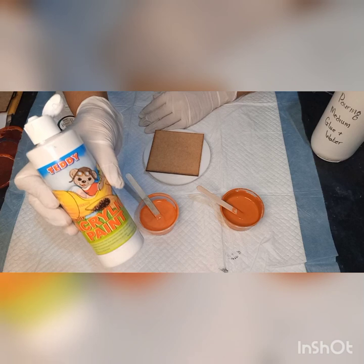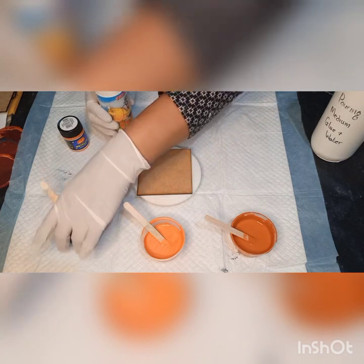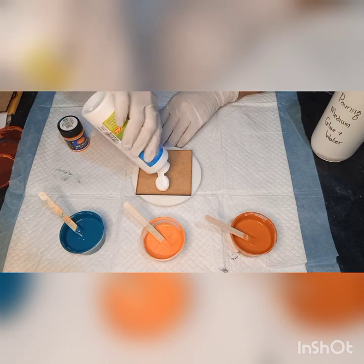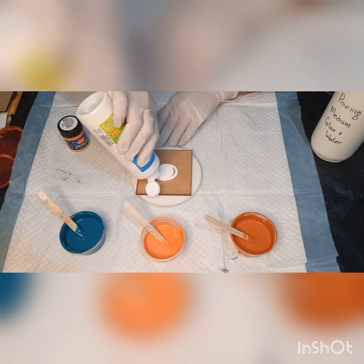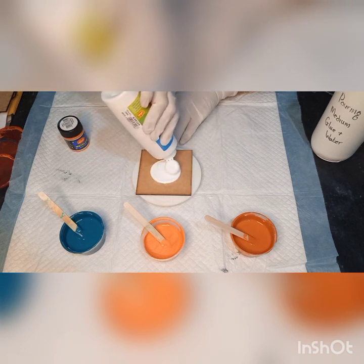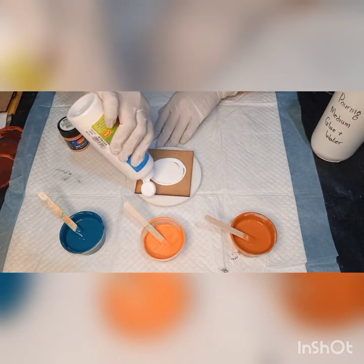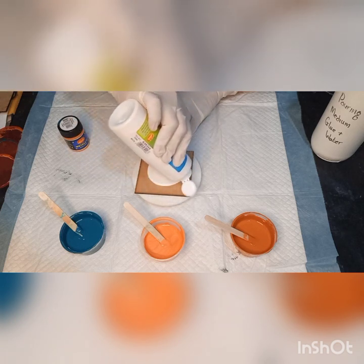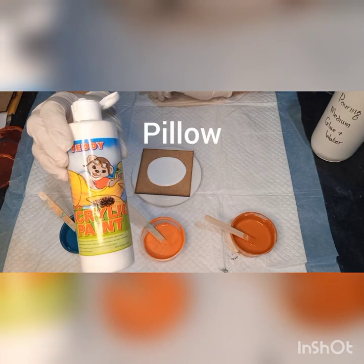I'm going to stick the coaster onto the mini turntable and pour the Teddy acrylic paint straight onto the coaster. I'll tell you about my paints in a little while. Going in a circular motion with the Teddy paint straight out of the bottle — it's a nice thick consistency and it dries really well. Just covering about three quarters of the coaster. That's what I use as my face coat.